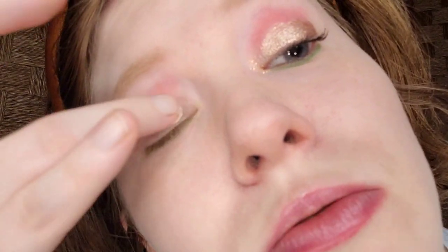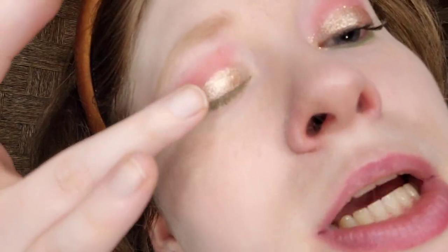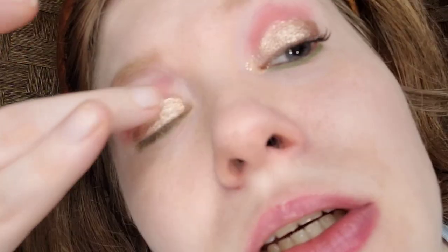I'm taking a Jason Woo liquid eyeshadow in a rose gold shade. I put some on my ring finger and spread it across my eyelid. I can see the sparkle on camera. I'm going to wait for this to dry for 30 seconds and I'll be right back. The liquid eyeshadow is completely dry — if you don't let it dry fully it will crease on you.